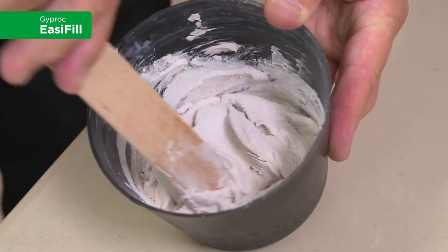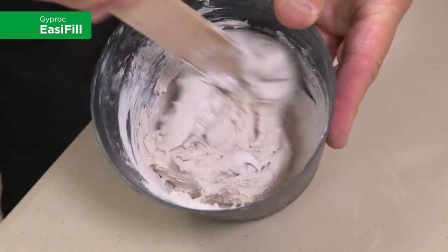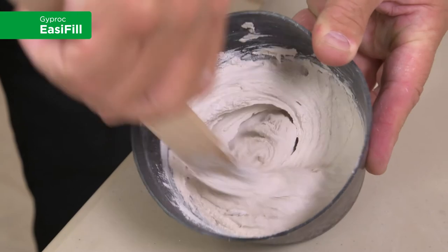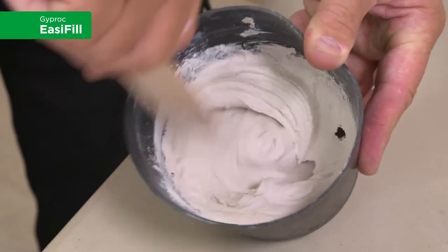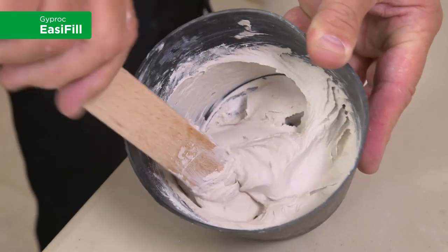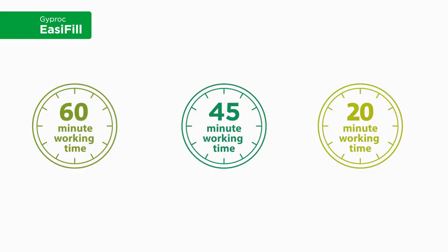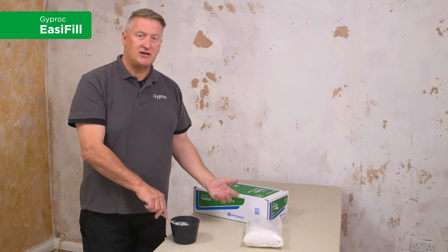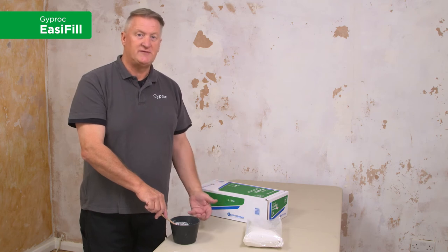This product forms part of a Gyp Rock Easy Fill range. Within that range: Gyp Rock Easy Fill 60, Gyp Rock Easy Fill 45 and Gyp Rock Easy Fill 20. The only difference between these three is the working time. So, for instance, if you've got a long job to do, then you would use Easy Fill 60. If you've got a small snagging job to do, then you'd use Easy Fill 20.